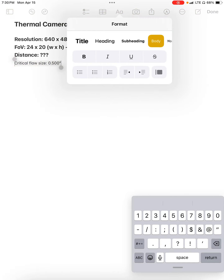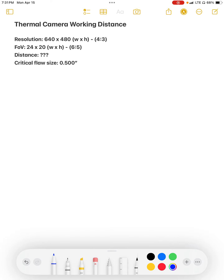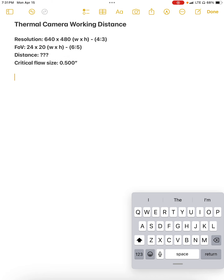Let's make that a little bit bigger so everyone can see it. With a critical flaw size of half an inch, what we're trying to figure out is how far away we can stand. We're going to have to do this for both width and height, because our sensor resolution is 4 by 3 and the field of view width versus height ratio is 6 by 5. We have to determine which one gives us a closer distance — that's how far away we can stand. I'll start with the horizontal.